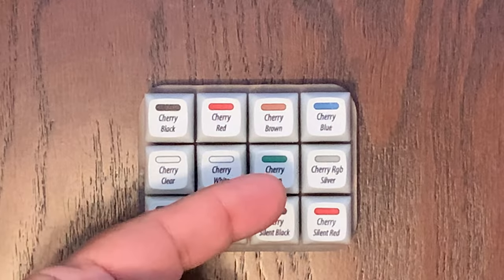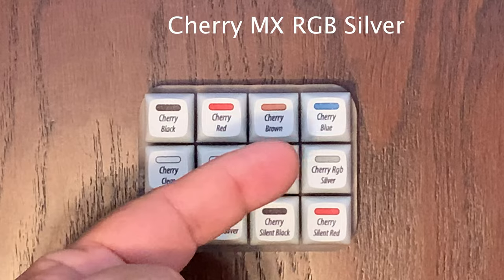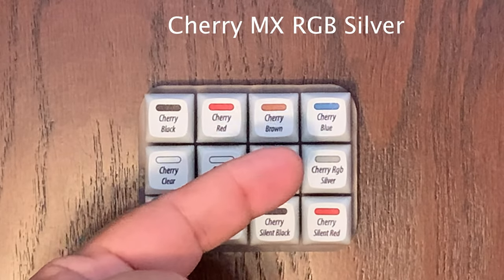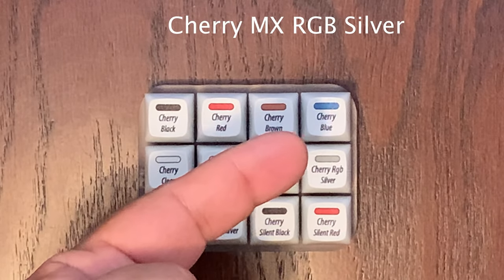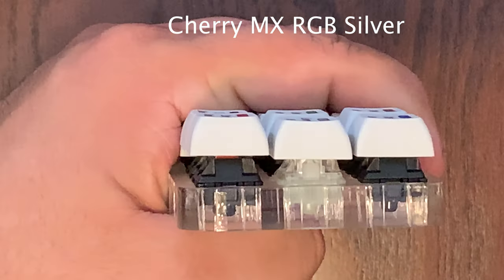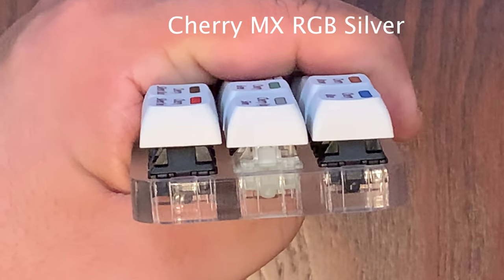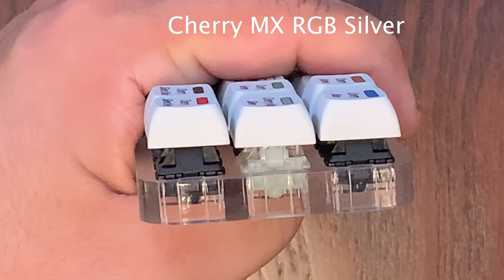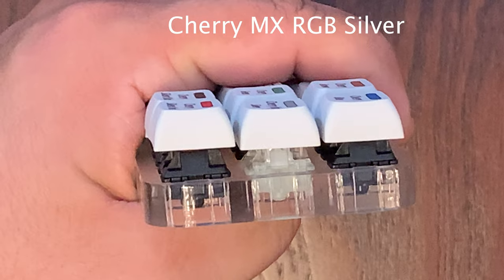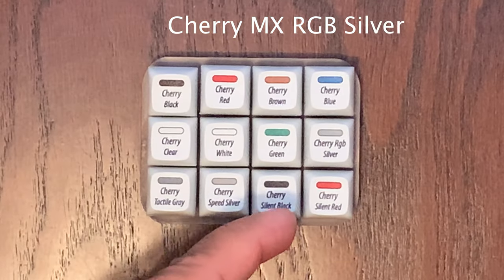Finally, we have the RGB Silver, which is a soft linear switch with 45 CN of actuation force, smooth with no tactile bump, and it has a total travel distance of only 3.4 millimeters. The reason this is an RGB switch is that the housing is clear, unlike the other ones which are black — the clear housing allows the RGB light to shine through and be seen by the user. Here's the Cherry RGB Silver sound test.